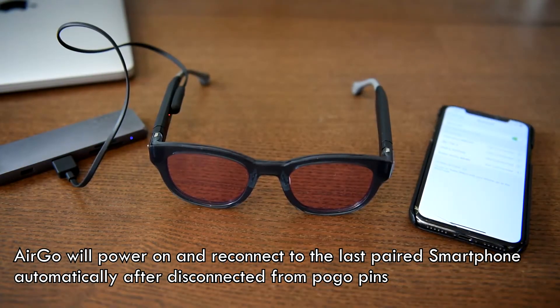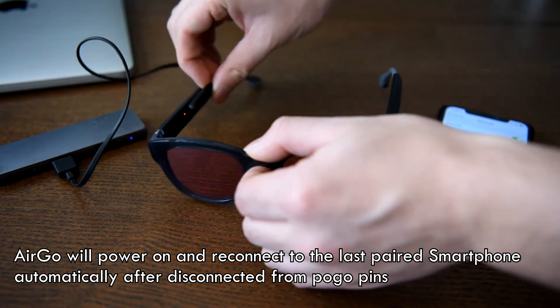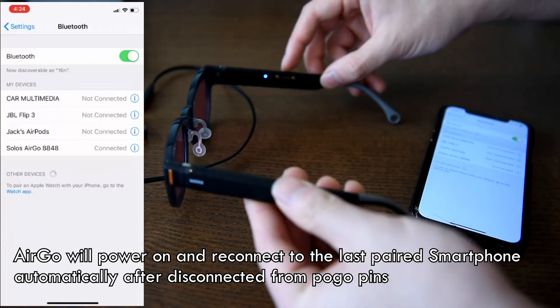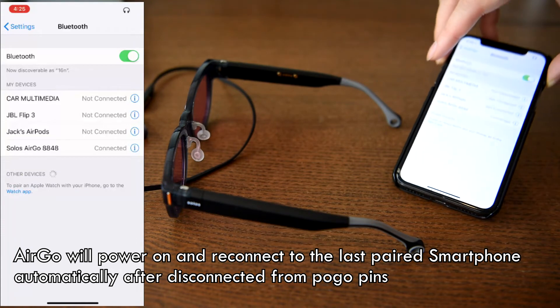After charging is complete and the Pogo pin is disconnected from Ergo, Ergo powers itself on automatically and reconnects to the last paired devices.